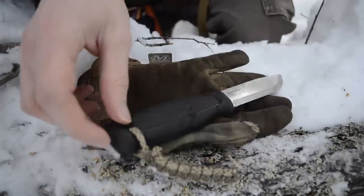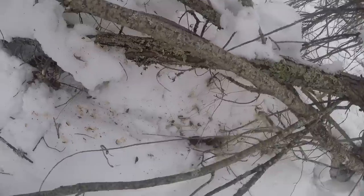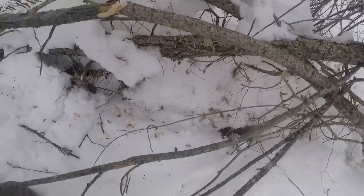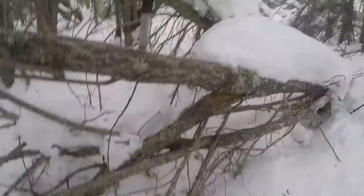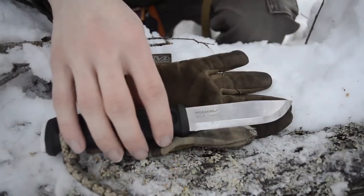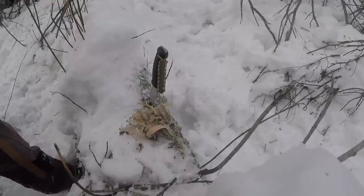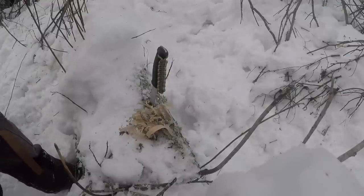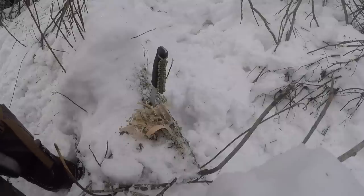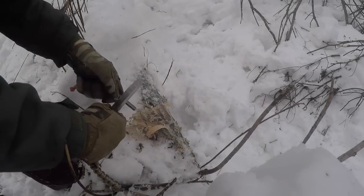Other pros include its rust resistance, which isn't super high — certainly no CPM S35VN — but it has more than surprised me in how well it keeps rust away, especially when working in snowy environments like this.